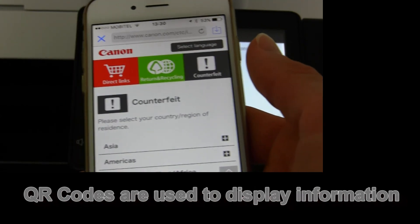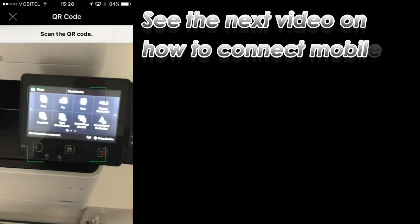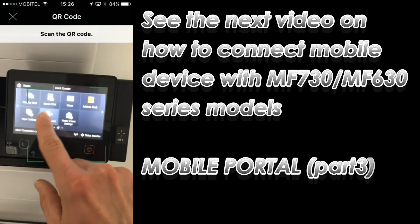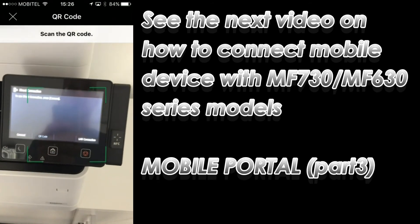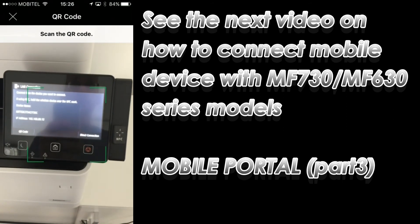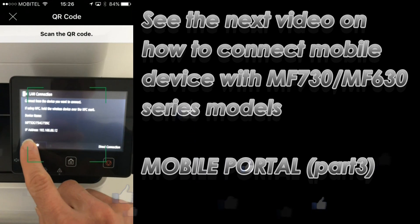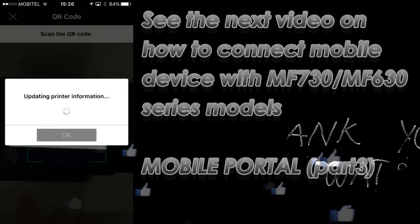In the next video on this series I will demonstrate how to connect a mobile device with MF730 or MF630 series models. And that is all in this video. Thank you for watching and sharing.